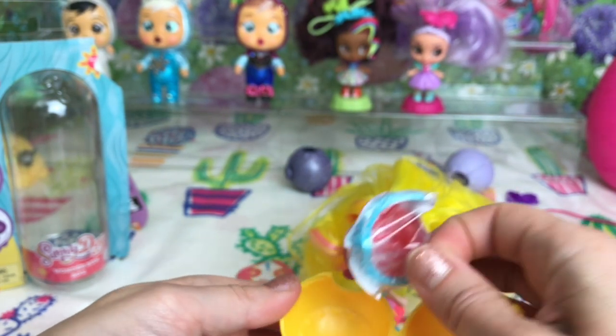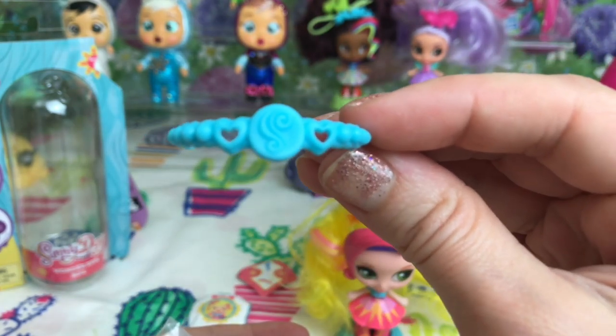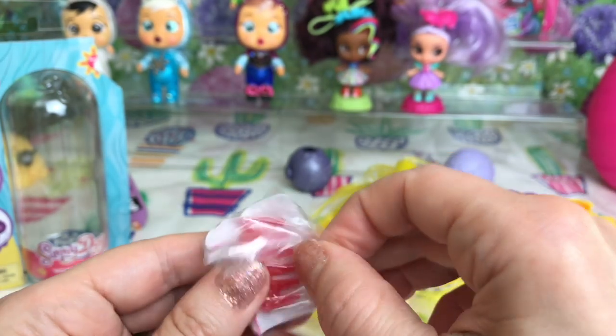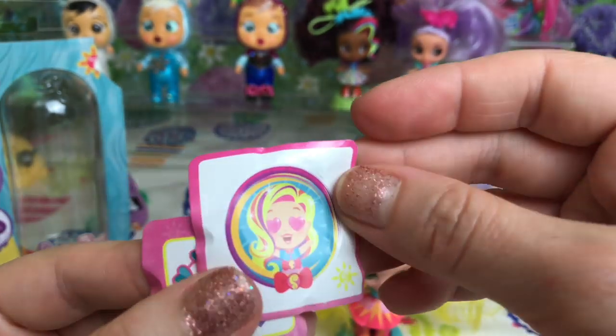Let's have a look at our accessories. We've got a little blue hair band with her little S for Sunny on it and some little love hearts. And we've got a red comb - there we go. And also her stickers.